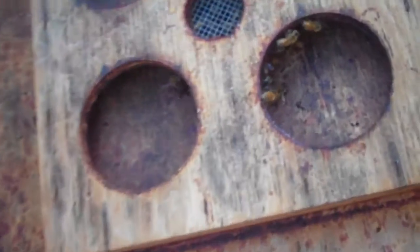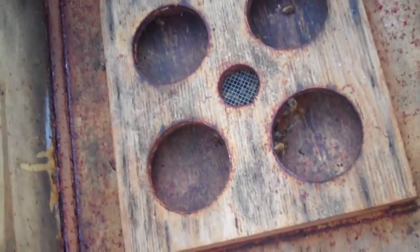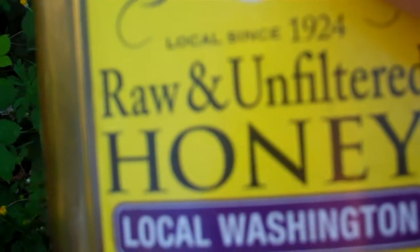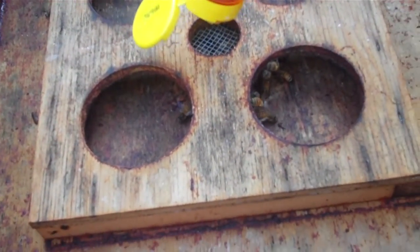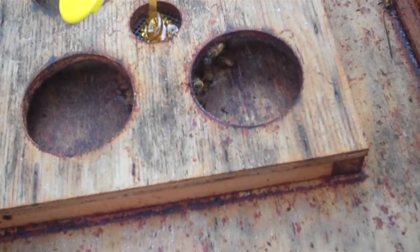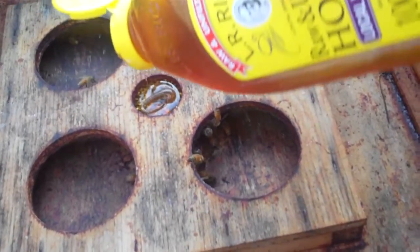This hive here has more bees in it, and I'm gonna feed it some of this raw and unfiltered honey to see what they think about this. I'm sure this will make them very happy.